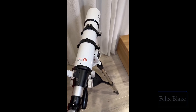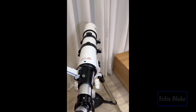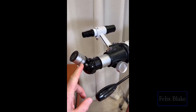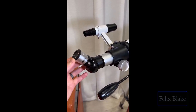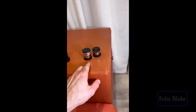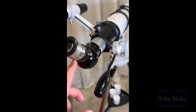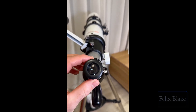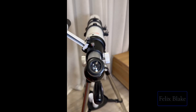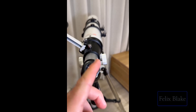To calibrate it, you can do this during the day, or if you have the moon out you can do it at night as well. Basically, you want to put in the 25 millimeter lens — that offers the least amount of magnification. The smaller the lens, the more magnification it provides. Use this 25mm one and then look through the lens directly at the object you're calibrating with, making sure it's centered.